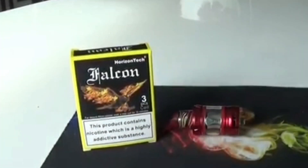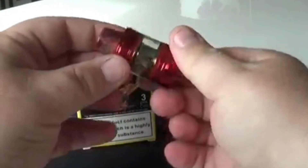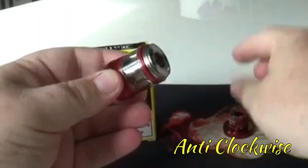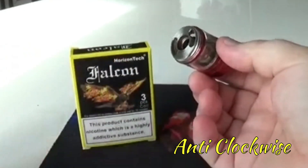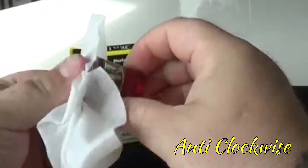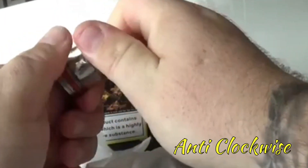Okay folks, let's do this. To change the coil in the Falcon tank, it's fairly simple. First thing I would do is take the top cap off — half a turn does it — and then you're going to flip it around. You are going to get some residual juice coming out of there, so have a baby wipe or some kitchen roll handy, and you just screw the base off like so.